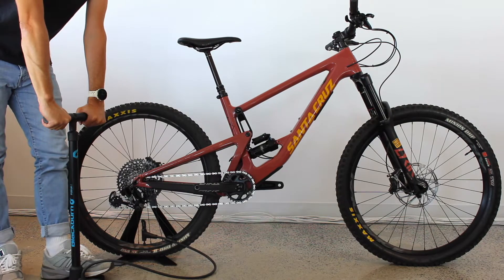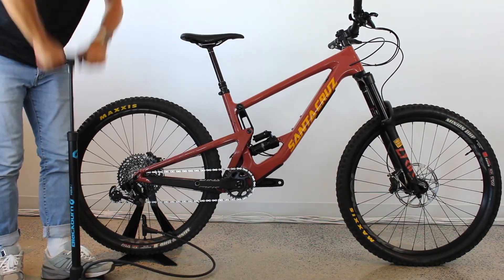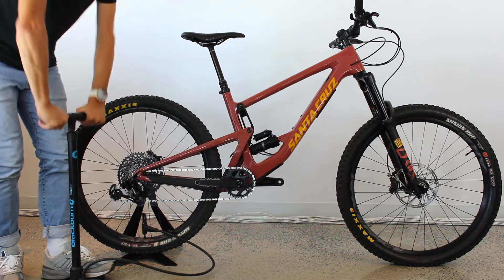Now you are ready to pump your tires. If you need help figuring out which pressure is right for you and your type of bike, please check out our article on how to pump your tires and choose the right tire pressure in the blog section of our website.